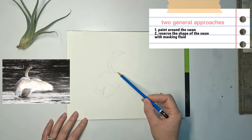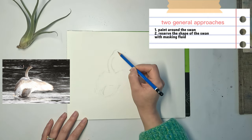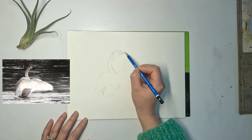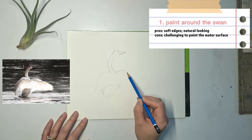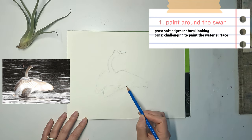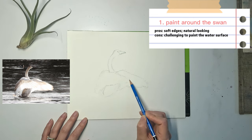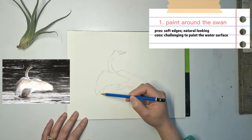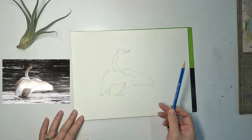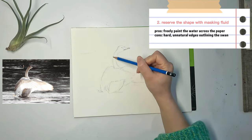The most part of the swan is lighter in value than the background. There are two general approaches to painting this swan. One is to paint around the swan, and the second is to reserve the shape of the swan with masking fluid. Each approach has its pros and cons. For the first approach, the main advantage is you can achieve soft edges around the outline of the swan, so it looks more natural. However, the disadvantage is it might be very challenging to paint the water surface around the swan, especially if you want to paint those horizontal light reflections in one go. For the second approach, the main advantage is that you can freely paint the water across the paper over the body of the swan.